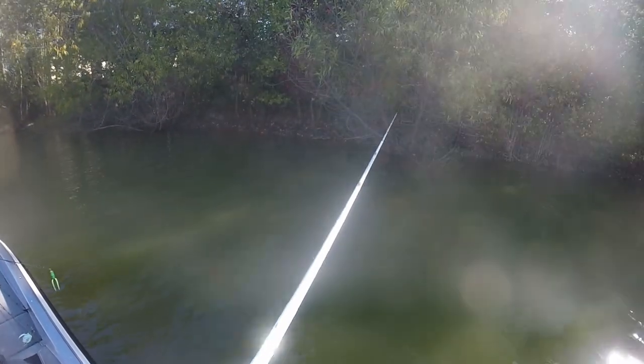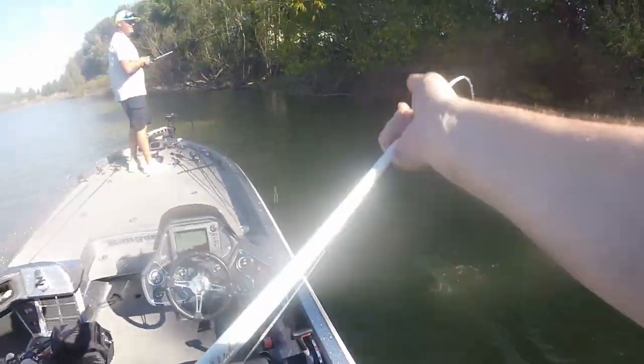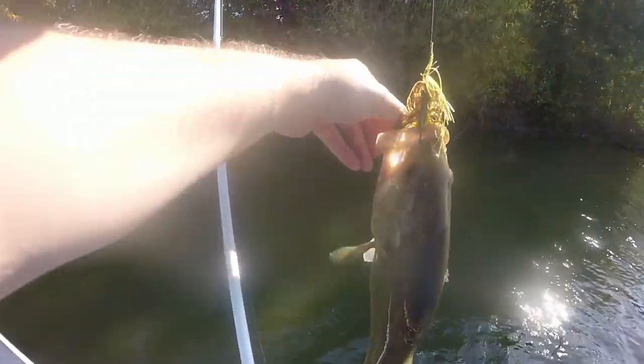And what really keyed me in on the jig bite is the first good fish I caught — you'll see it on this GoPro footage. His mouth is all red and brown. He's been crushing on crawfish. There he is. Wow, look how fat that sucker is. Dirty jigs.